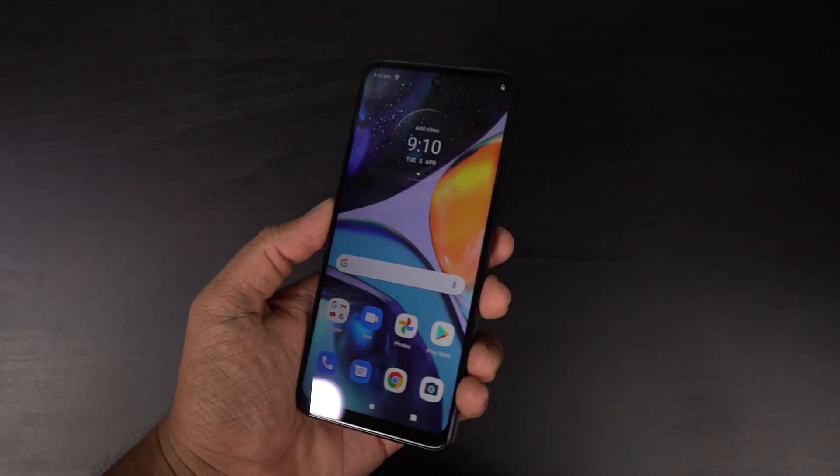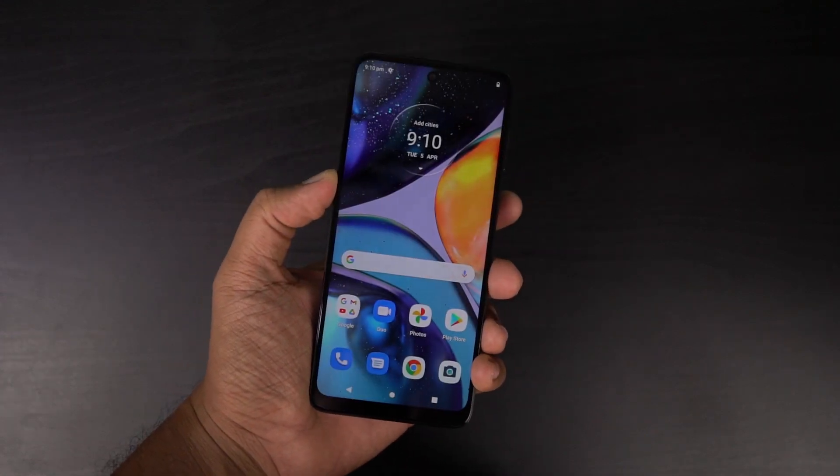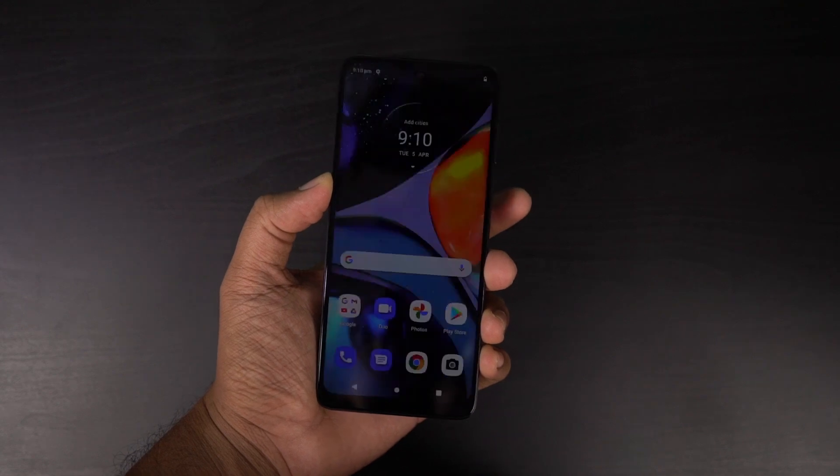Now let's test the fingerprint scanner. Like many other phones, this one comes with a side-mounted fingerprint scanner, and the performance is pretty good. Here's a quick preview. By the way, we also get nice haptic feedback every time we use the fingerprint scanner — that's another nice feature from Moto.